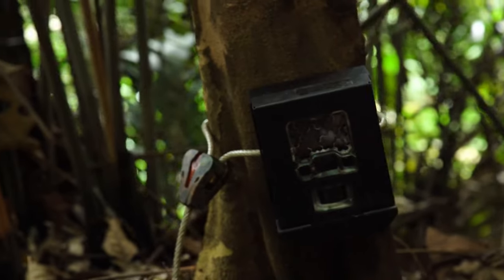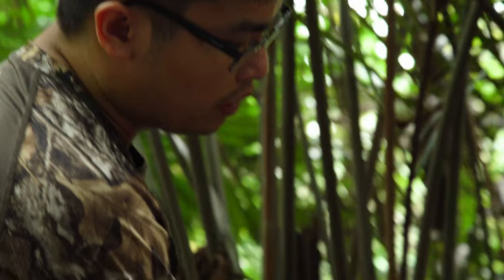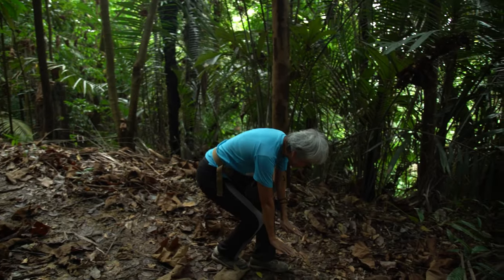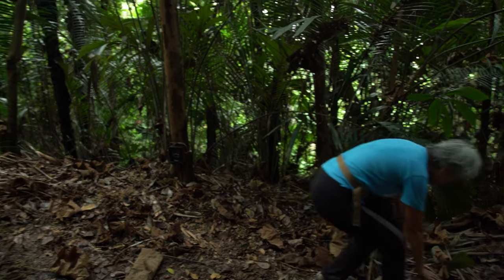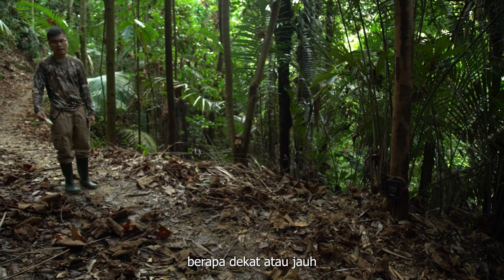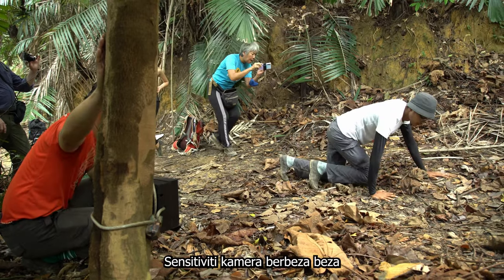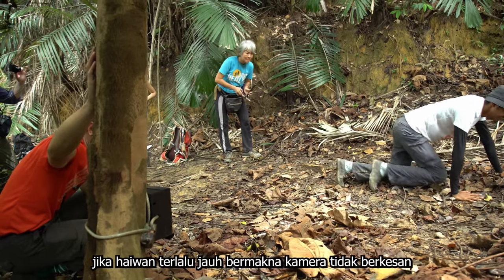Is the red LED coming on? Yes it is. And later if needed we can put some shims to angle the camera, but it looks like it's pretty good right now. We are doing a walk test to test the range of the sensor. Now we are testing how close the subject will be to trigger the camera, and later we'll test how far the subject can be to trigger the camera. It varies from camera to camera — sometimes they are not particularly sensitive and might not trigger something that's further away.